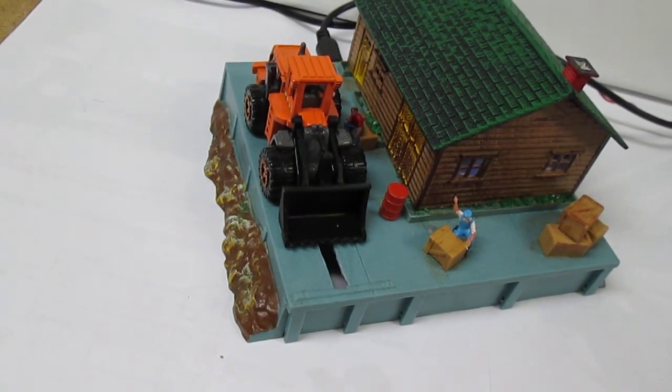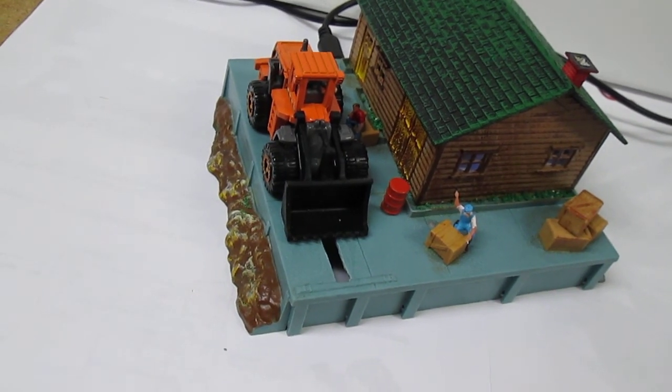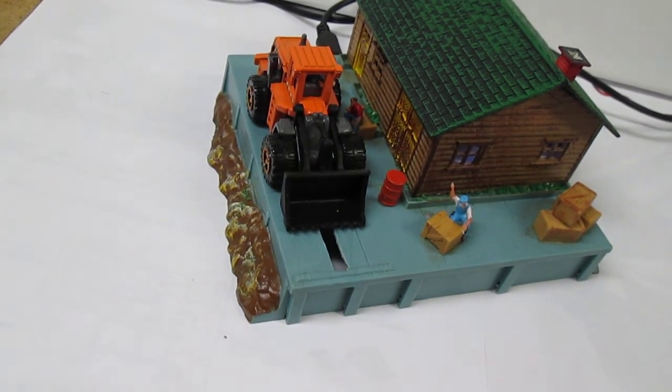Here we have a demo of our Tyco freight unloading depot. We have three things that we can control.